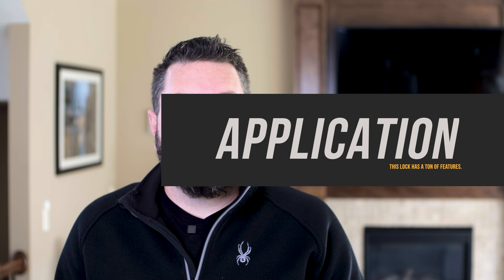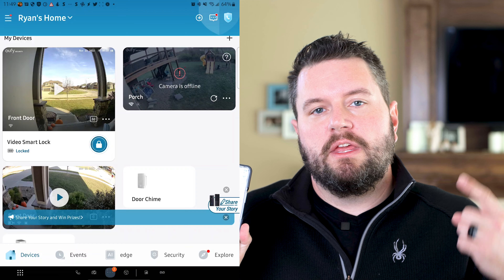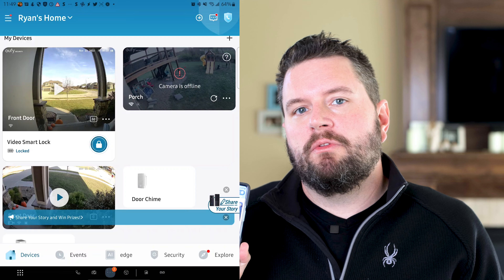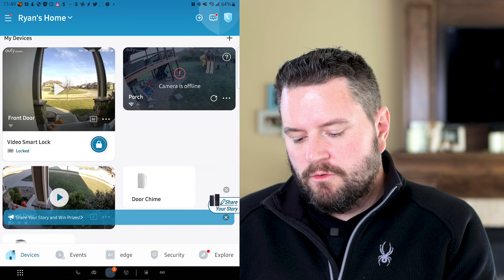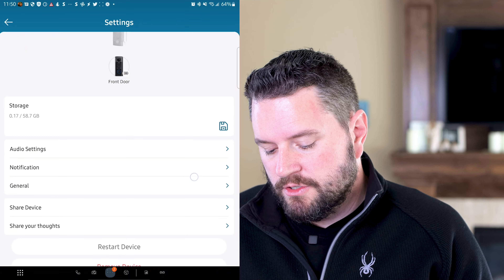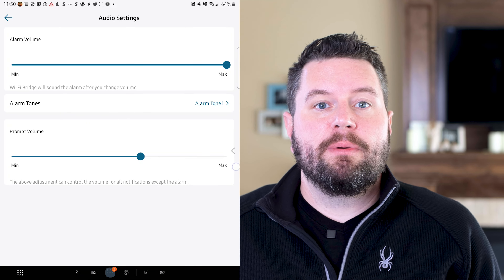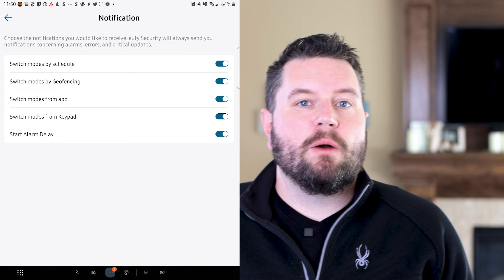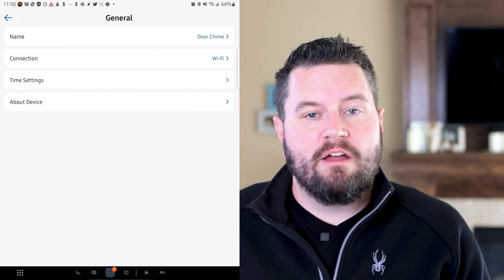Let's take a quick tour of the application. When you first set up the device, it registers both the bridge and the lock as separate devices. It's important to review the settings for both, as there are settings specific to each. Going into the door chime settings, the home screen shows the storage available on the installed SD card. You can go into audio settings to set different tones and independently set the prompt volume for text-to-speech notifications. Under notifications, you can set what type of app notifications you receive, and under general you can modify the Wi-Fi connection.